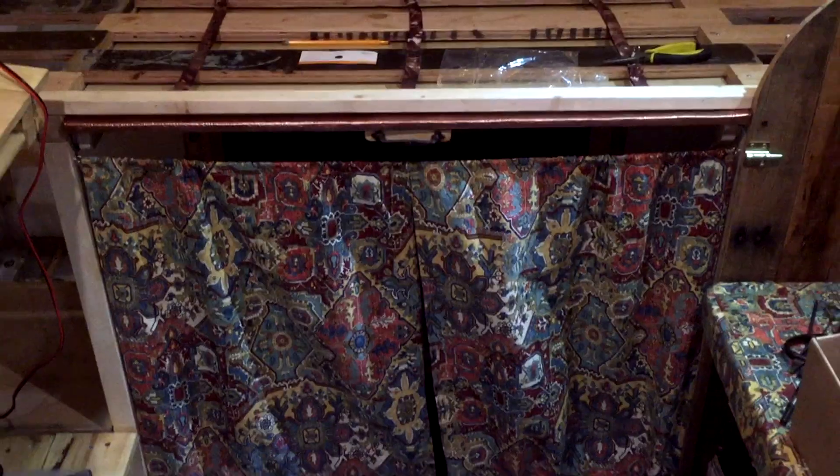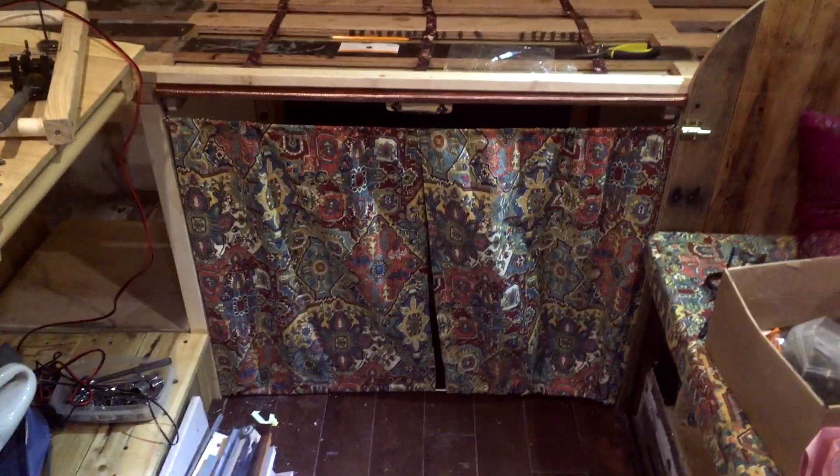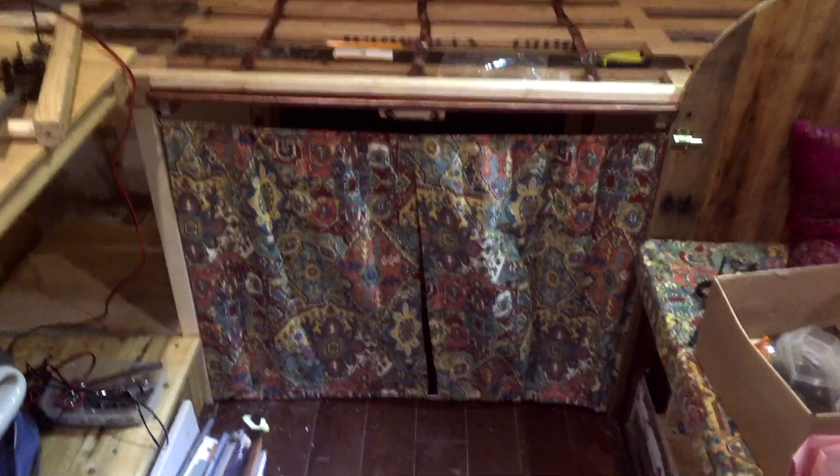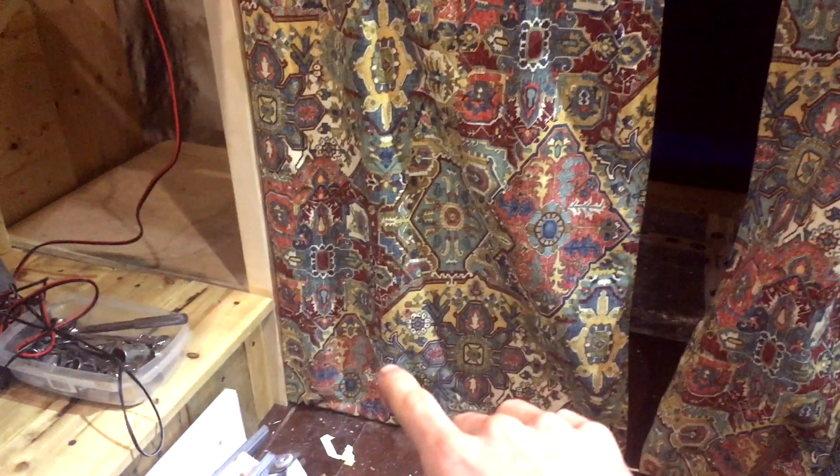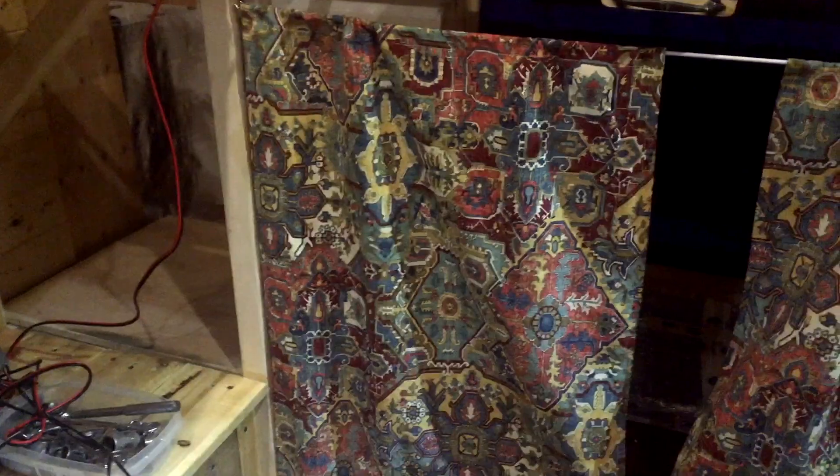I've added a curtain underneath the bed here that cordons off the garage area, and it's actually on two different wires. One wire is up here, one is at the foot, and that's so that no matter what angle the van is on it will always go flush with the edge of the bed.